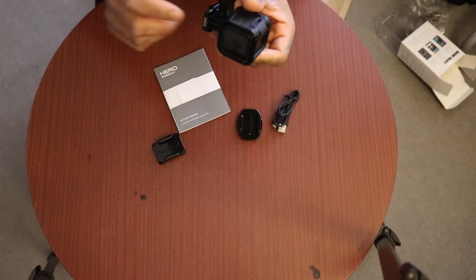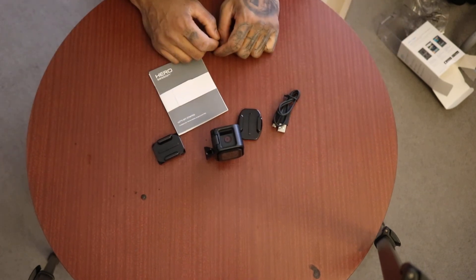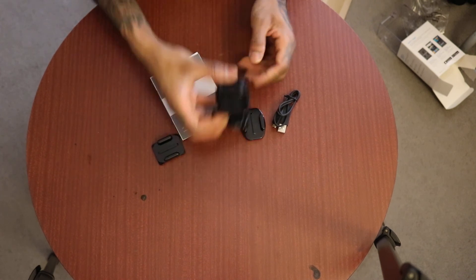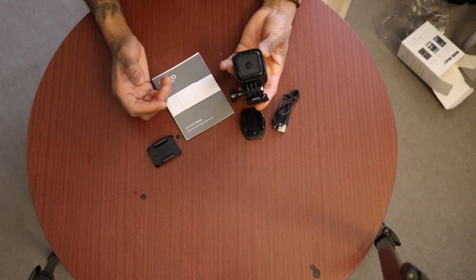The GoPro Hero 4 Session with mount — that's pretty much it. I hope this video helped somebody. I watched tons of these videos before I made my decision, before I bought mine, and they helped. So I just thought I'd throw this out there and show it off to you guys. Almost half the price of the Hero 5 Session.